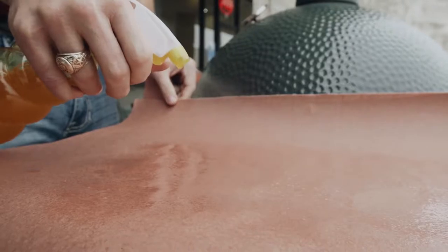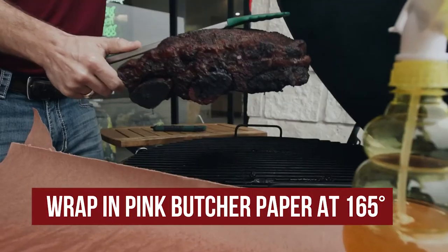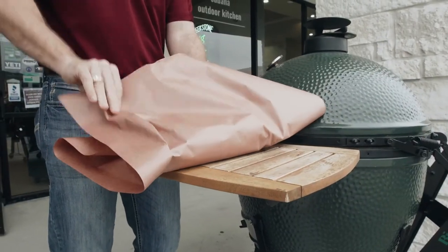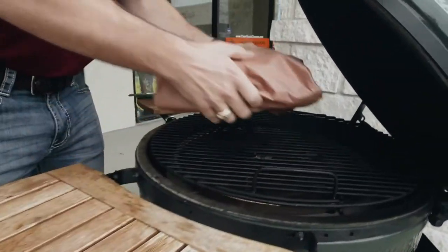Once they hit 165, we'll go ahead and wrap them in two layers of pink butcher paper. Wrapping them in the pink butcher paper will help them cook a little bit faster and steam them in the process so they're going to be nice and tender.